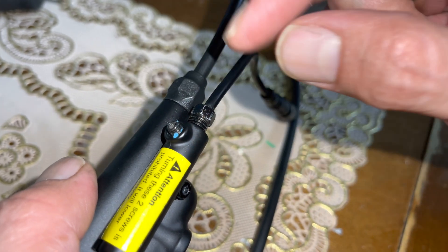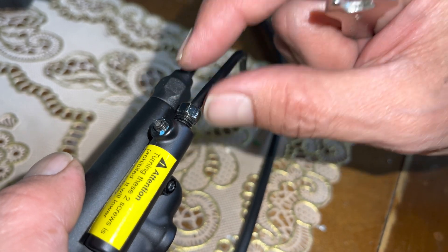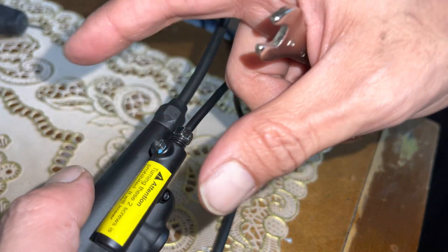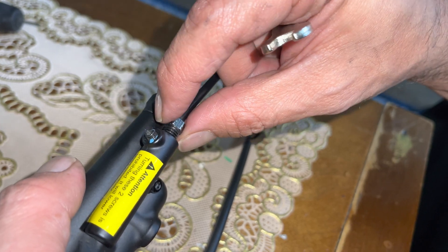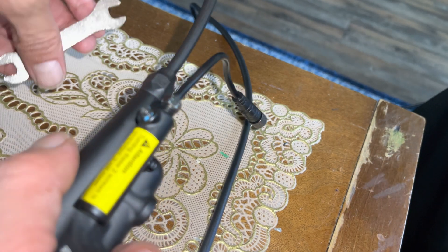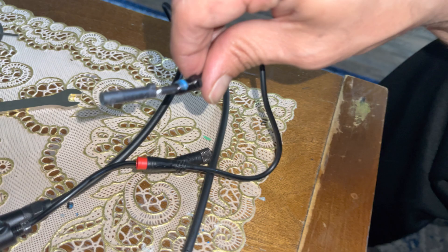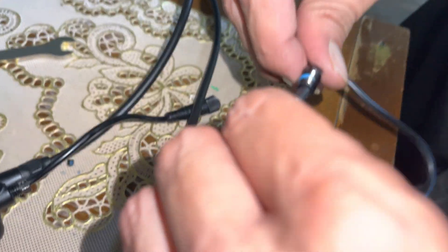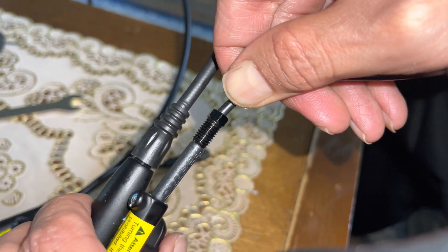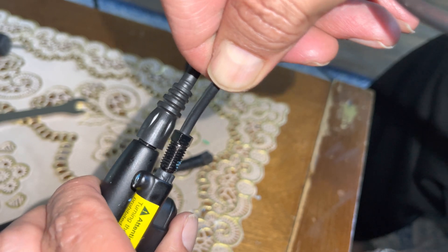Now we put it in and keep the cable out because we need to connect it to the bike and see how the lever works, then adjust it — I'll show that in another video. For the old cable, you just put it back in the old brake, so maybe you can sell it to somebody since they use the same connector.